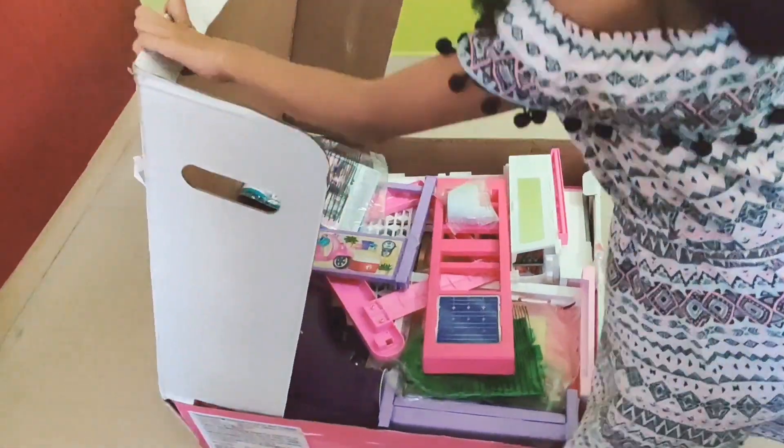Let me take it out and put it right over here. Now I am going to move the box so we have some space, and I am going to use the picture from the box for help. So now we are going to take this lawn and this garage floor and connect it — we have some connector points right here. You should hear some snaps. The structure is done.